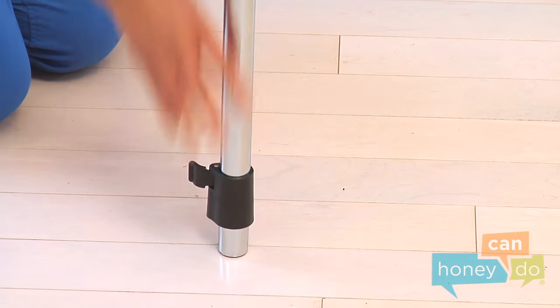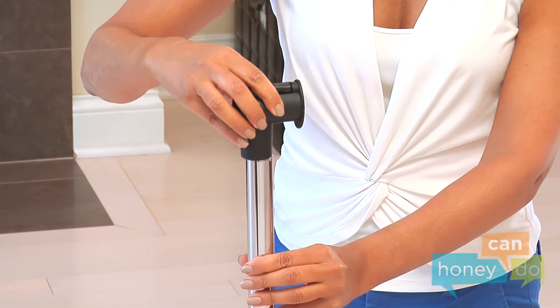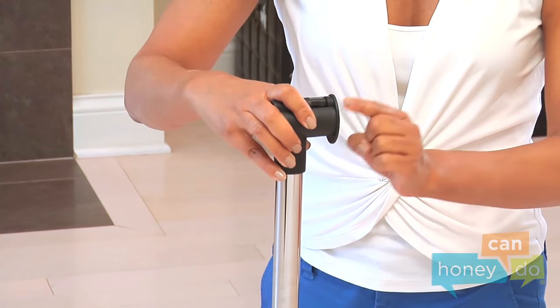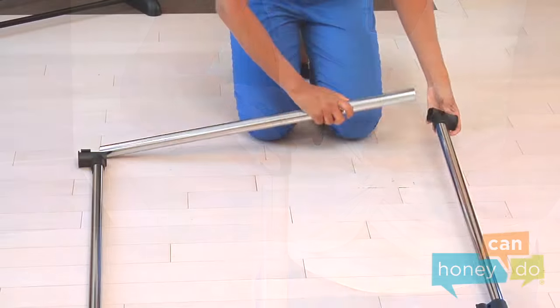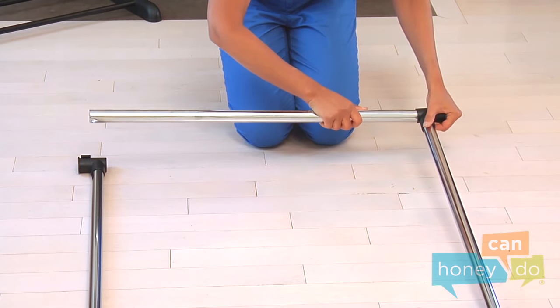Now, place a T connector on each top. Then insert the hanging bar between each T connector.